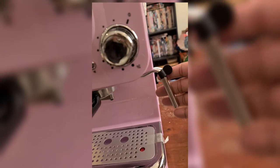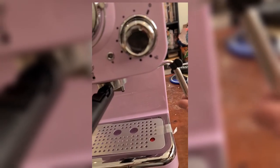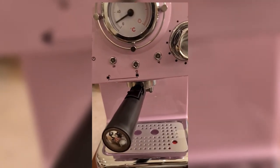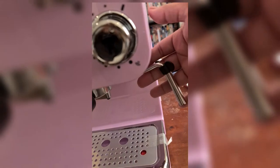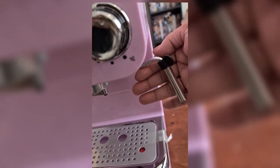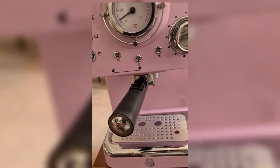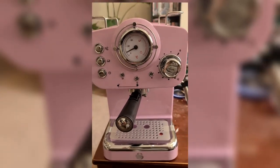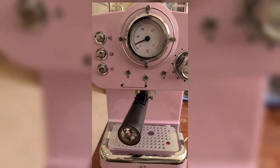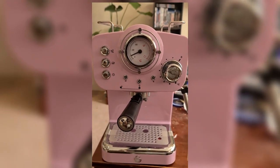I'm so excited to use this machine to make latte, cappuccino, flat white, or mocha. The steam pressure control even lets you create your coffee exactly how you like it — you can add ice to make an iced latte. If you know something about coffee making, it's the time to impress your guests or make you and your partner that morning coffee fix to get the day going.